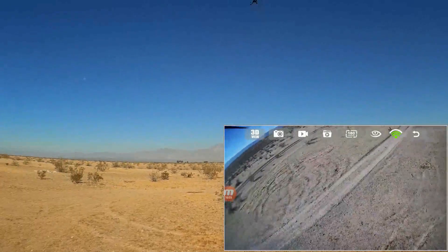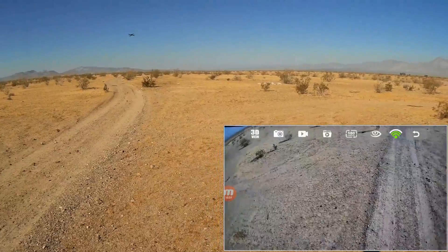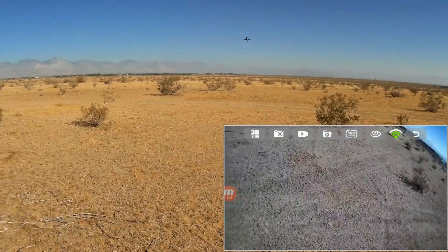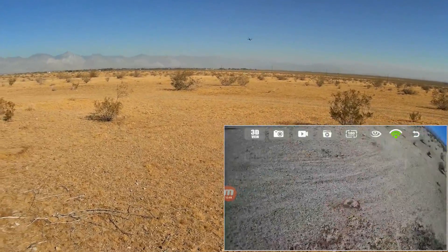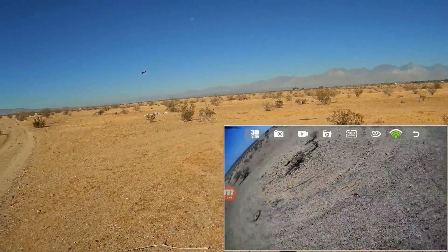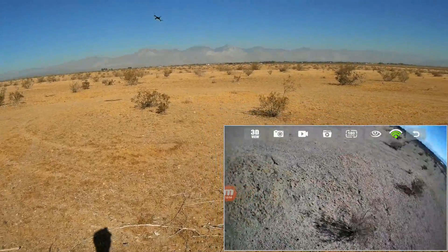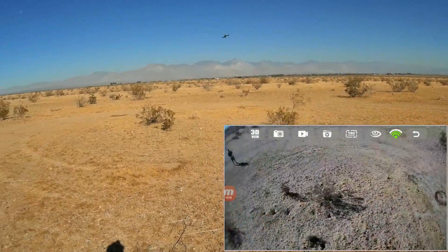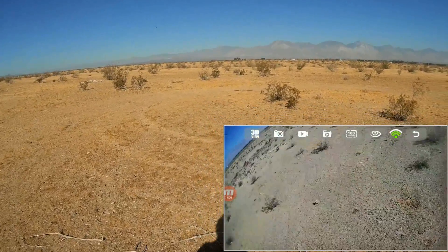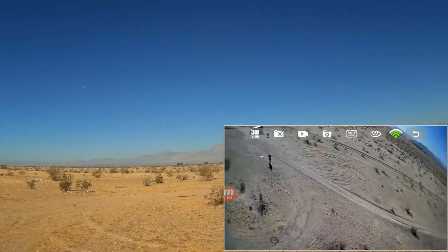Coming back again. Love the Bugs 2 — MJX really has a winner with this thing. The FPV is cool — I was able to go out 350 meters. There was choppy interference past about 200 meters, but that's still pretty impressive for FPV. I've seen some guy get something ridiculous like 600 meters range.